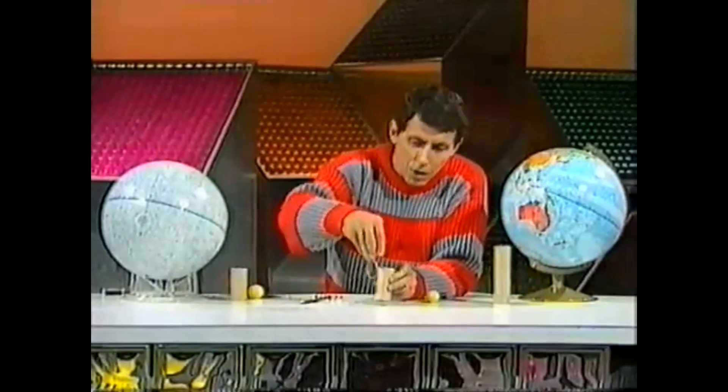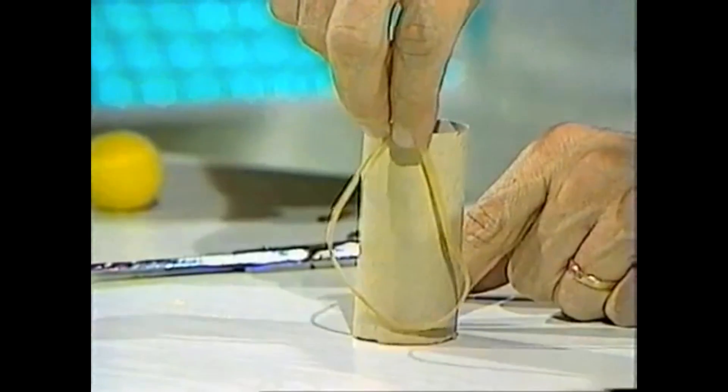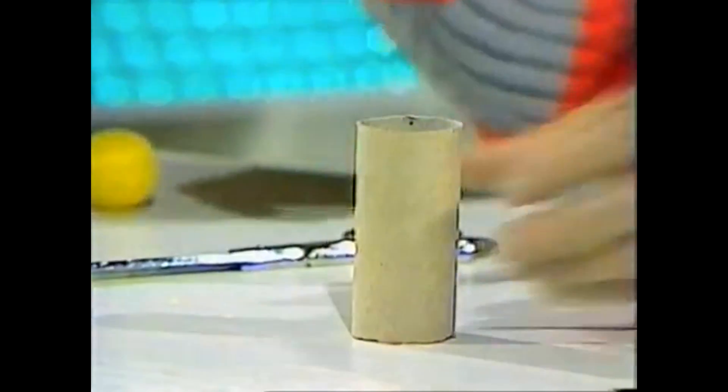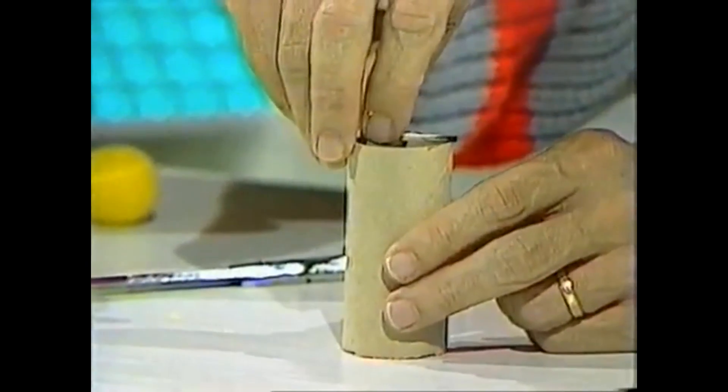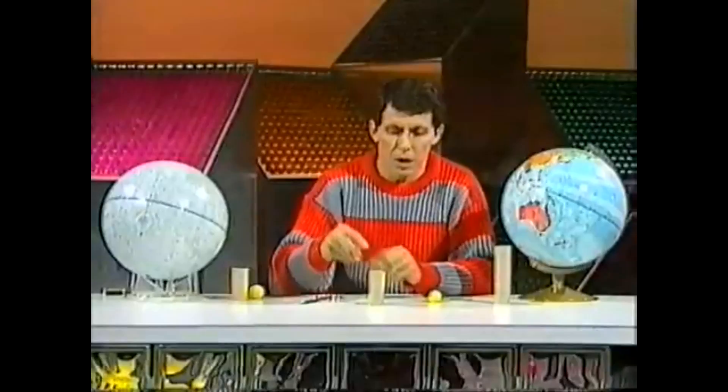Two other things that I'll need: one, a long thin rubber band about the same length as the cardboard tube, and also a matchstick. You should find that a dead matchstick just sits across the edge of the cardboard tube without falling through.